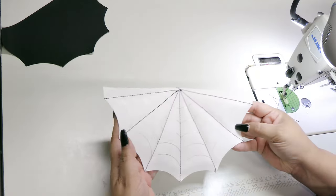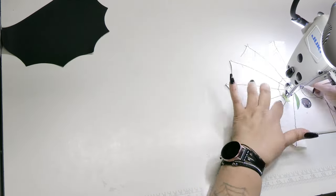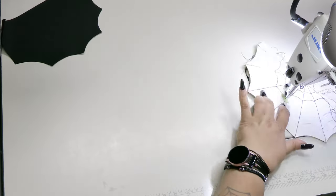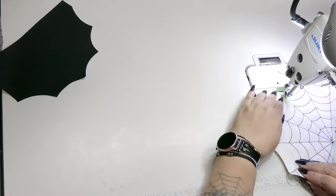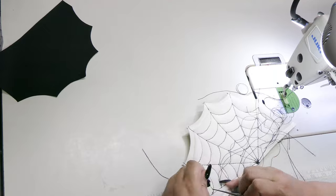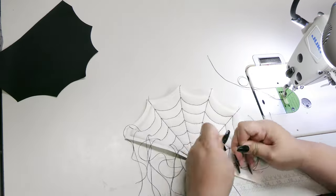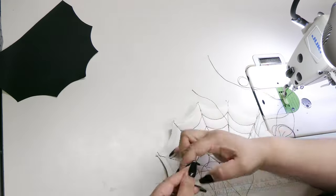Once you've completed your markings and are satisfied with their placement, go ahead and topstitch. I prefer to leave my threads long to pull through to the back side because it makes the finished piece look neater. When done, pull your threads to the back and tie them off with at least two or three knots each. I usually burn them to lock them in place, but with the foam it's a bit safer to just use some fray check.